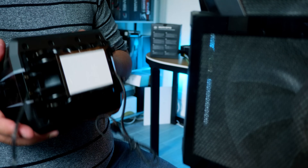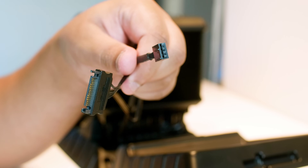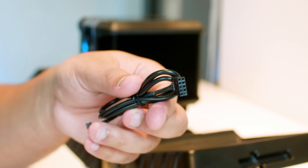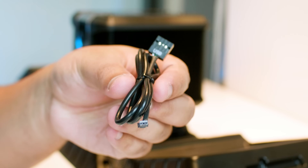It comes with a PWM fan cable and a SATA power cable that are attached to the cooler permanently. However, you can change the fan in the core of the cooler if you like. Also included is a USB header cable so you can control the lighting effects in the Wraith Ripper software, but I'll come back to that a little bit later.